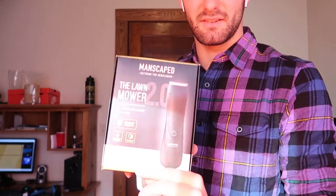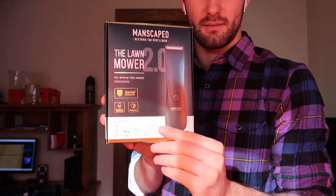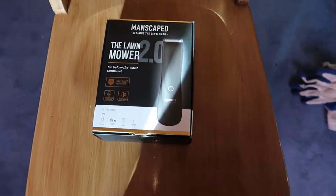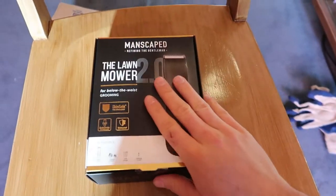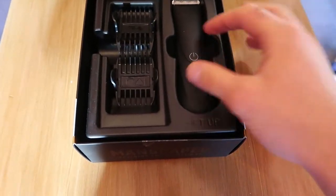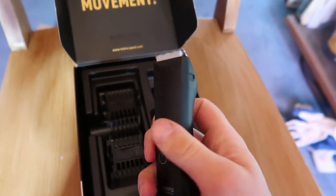Oh my gosh, this is a big deal. I just love the glare. I'll put it on a nice chair. Look at that — that is just so beautiful. Oh my gosh, this is like smooth too.